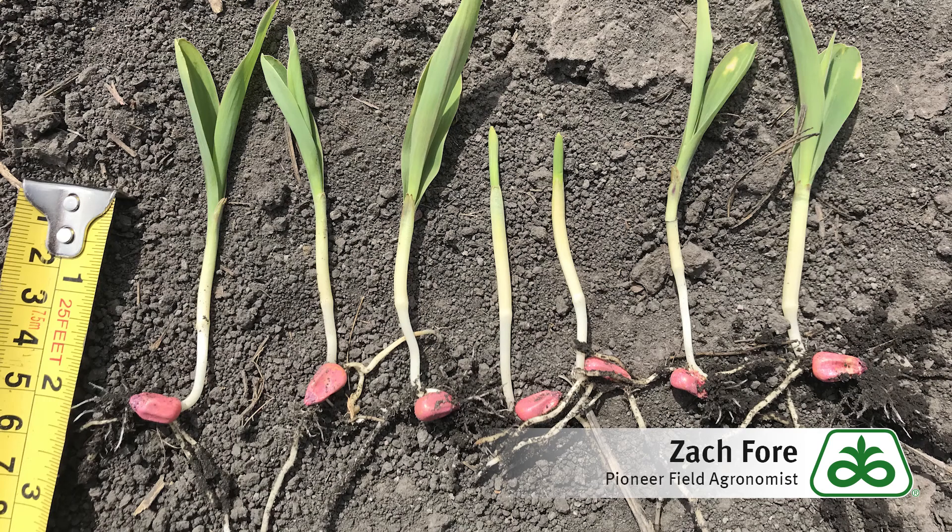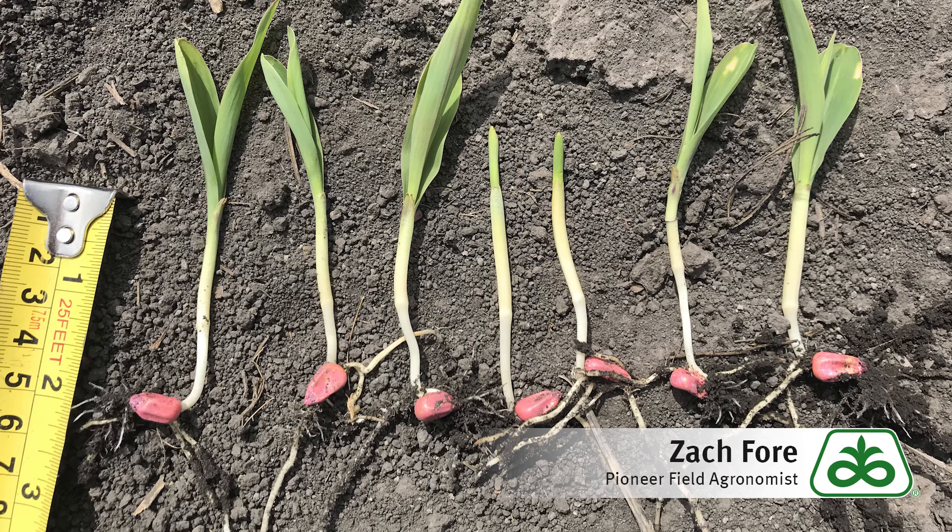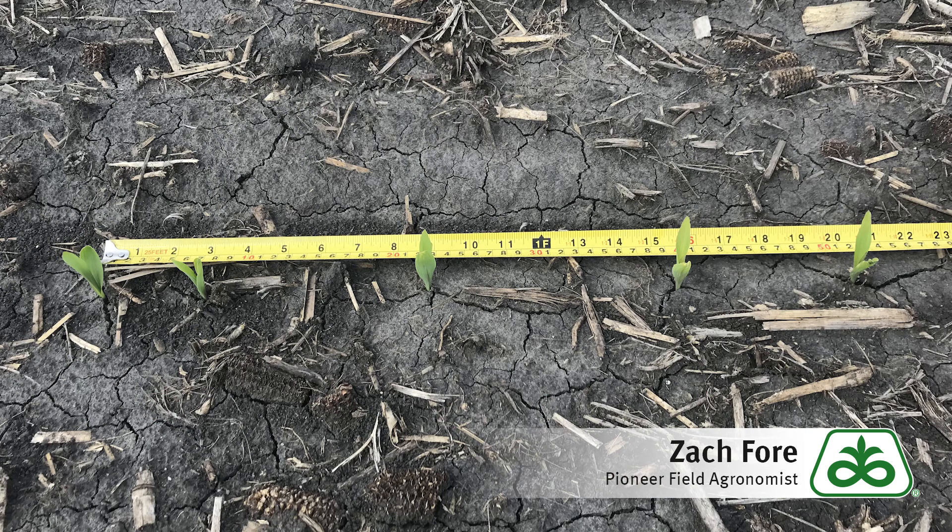The number two thing that we're going to look at is uniformity of emergence. Are the plants about the same size? If plants aren't the same size, there's usually some competition and some yield loss associated with that. The third thing is plant spacing. It's more important that we have the right number of plants out there than that they're all spaced perfectly, but in a perfect world that's what we're striving for — the population we planned, uniform emergence, and uniform spacing in the field.